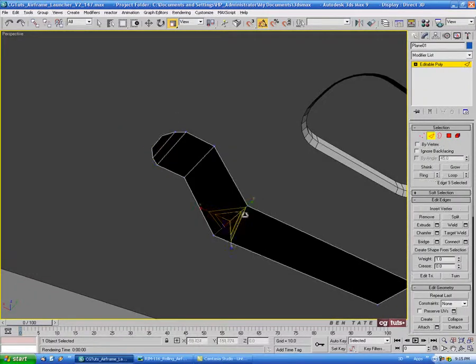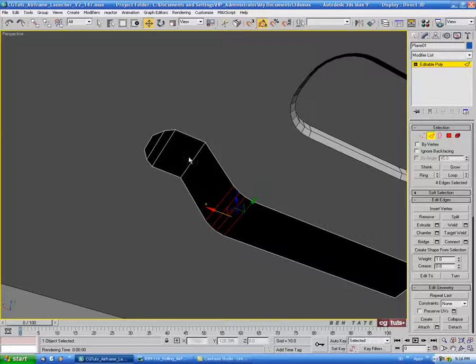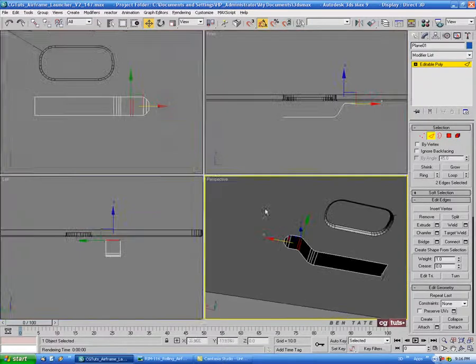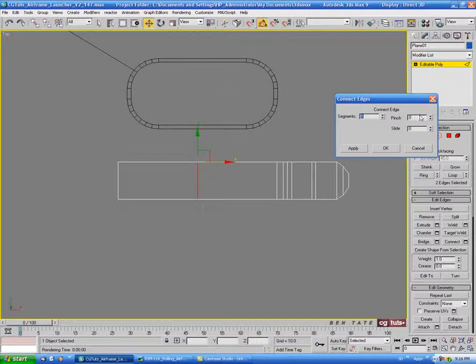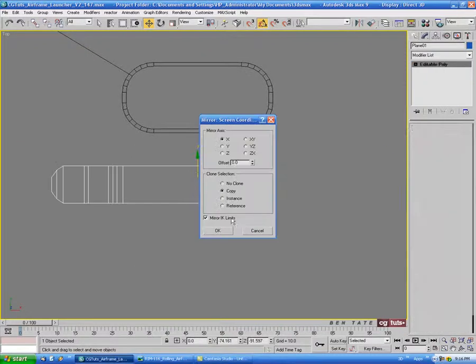Let's go to edge, grab the edge on the bend, and do a chamfer on that — let's do maybe 0.5 and apply, then 0.25 for the second one. Let's grab this one over here and chamfer that one at maybe 0.2. Then select the two middle edges and do another connect — just one segment with no pinch and no slide. Then we'll grab the left verts and delete them, get out of vertex, and do a mirror with a copy on the X.